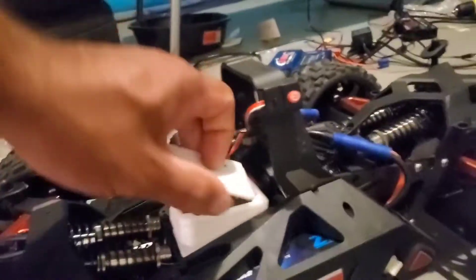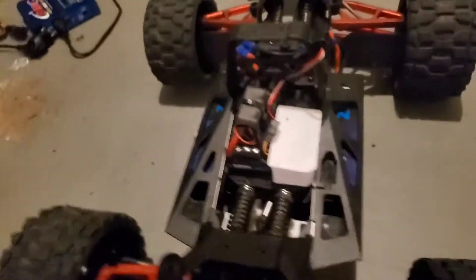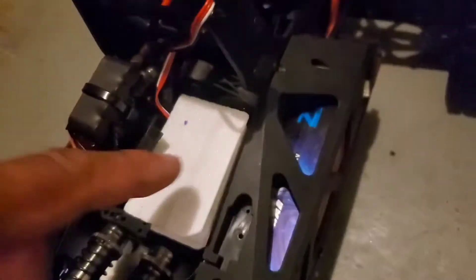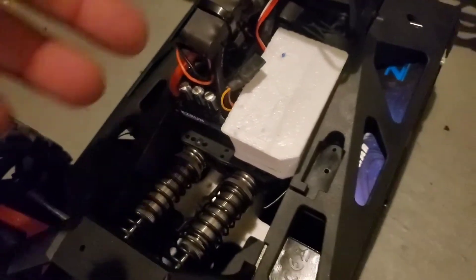They won't bottom out at all. So I 3D printed the receiver box. The ESC goes over here — I put it there because the ABC wiring wasn't long enough for the ESC to sit on the other side. So I just put it on this side. There are some holes and I'll screw it in with some screws.